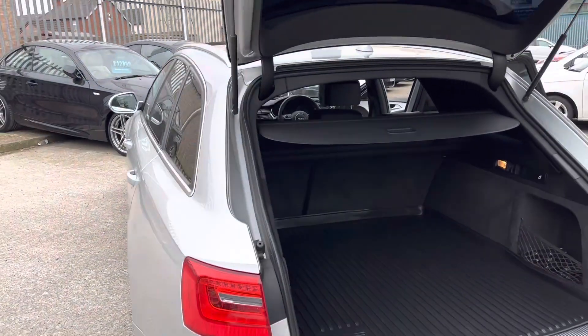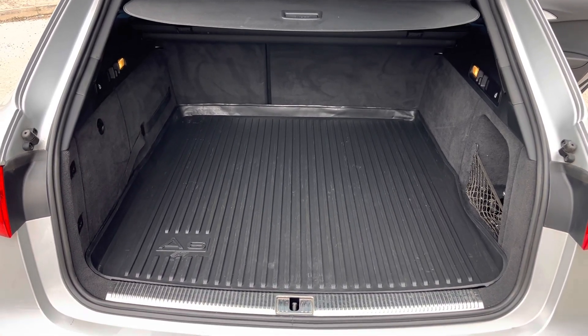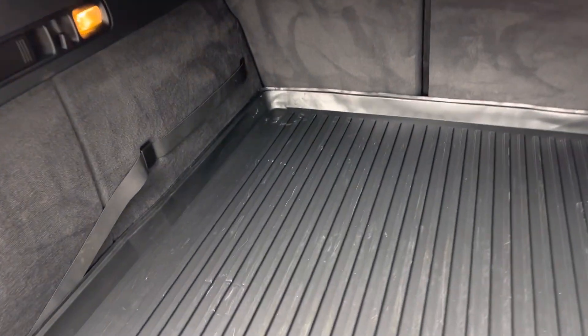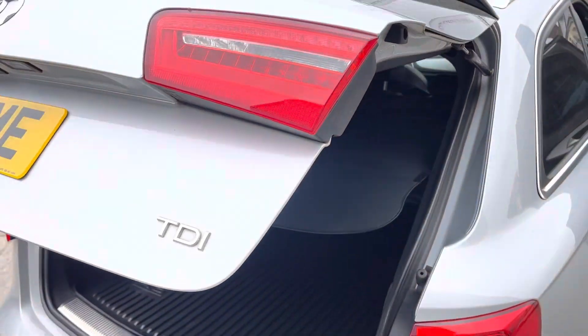Coming round here to the rear — obviously being an Avant, we've got a huge boot. This car has obviously been loved by its previous keeper, because we've got the official Audi A6 load protector in there. It's a nice deep boot with split-fold rear seats. The boot itself closes with the press of a button, and the tonneau cover comes across too.